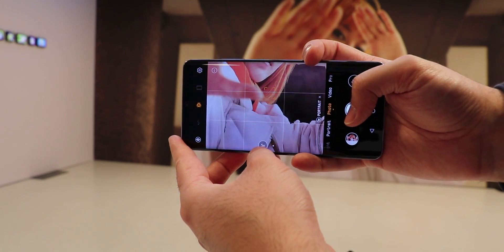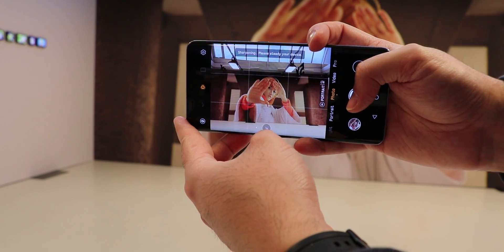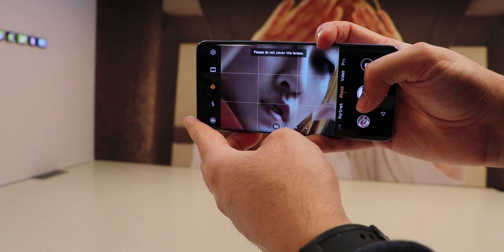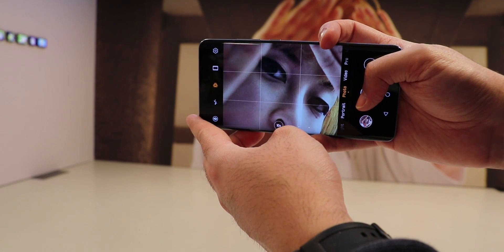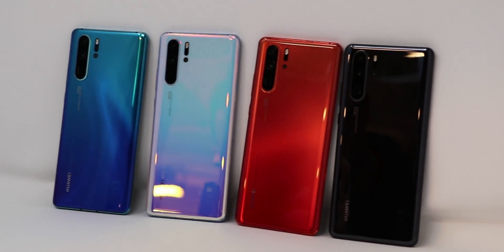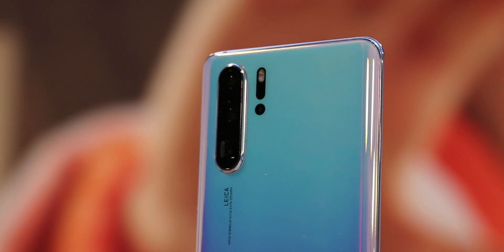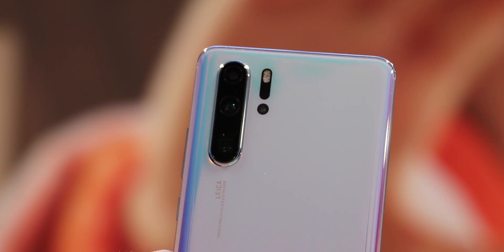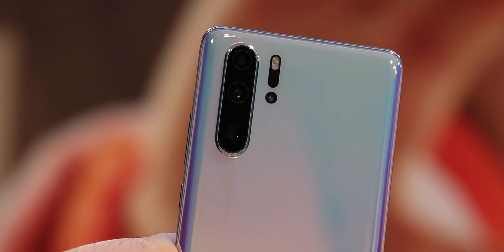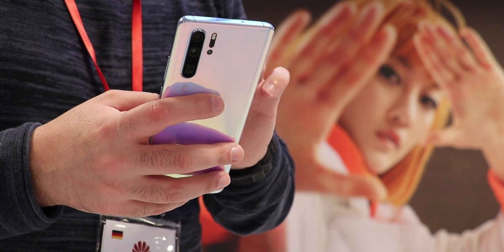The P30 Pro also comes with a 20MP ultra-wide angle sensor which allows macro shots up to 2.5cm distance, which we already know from the Mate 20 Pro — here in an improved version. What's actually new and the trend of this year is the additional time-of-flight sensor, which can measure distances of objects by sending out light and counting how long it takes for the reflection to come back. This allows better and smoother bokeh transitions since we have more layers to play with, and on first look we could see an improvement immediately.